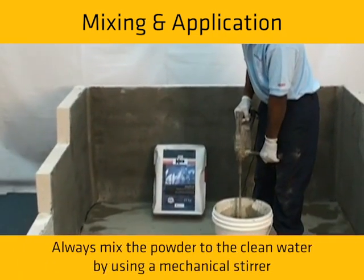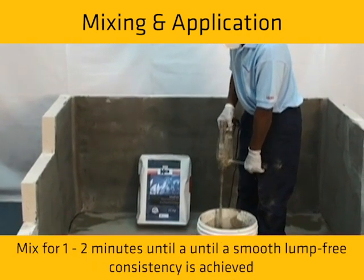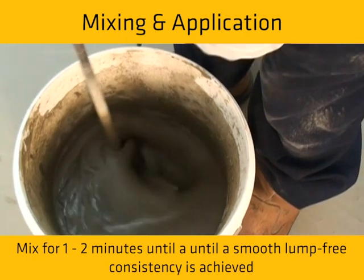Always mix the powder to the clean water by using a mechanical stirrer. Mix for 1-2 minutes until a smooth, lump-free consistency is achieved.